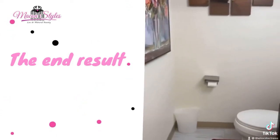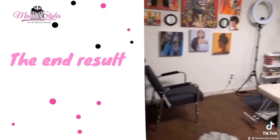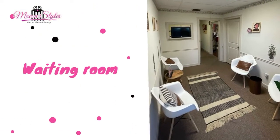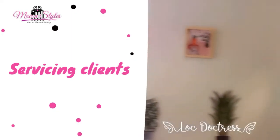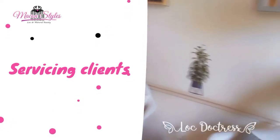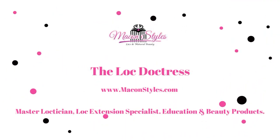This is the bathroom, all decorated. And this is the salon suite — take a look around. We have some art here, we have some art over there.